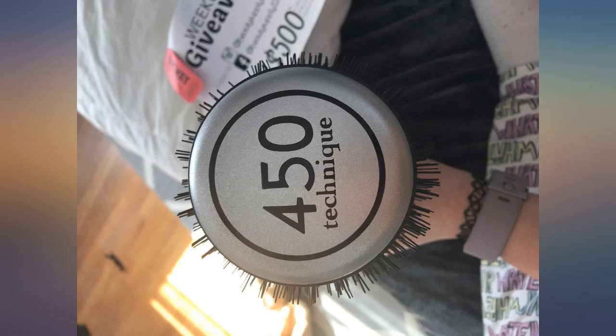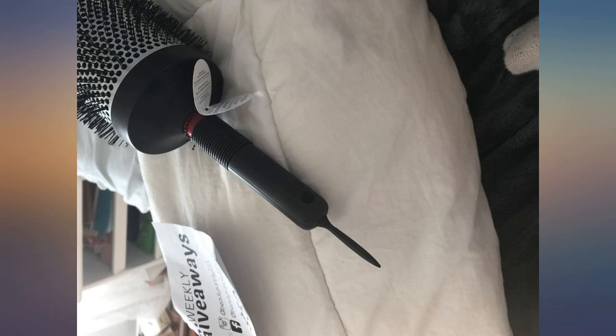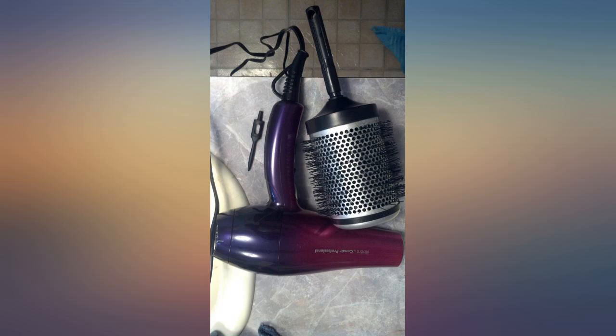I give it 4 stars because I ordered it and then it got lost in the mail apparently, so they had to resend another. It came inside an exercise equipment's box, so it's not packaged in its own box, but that doesn't take away from what a good brush it is — highly recommend this brush.